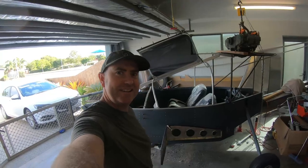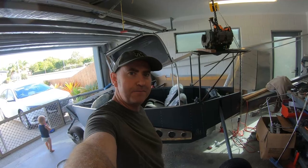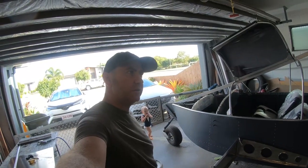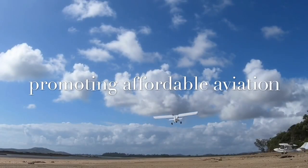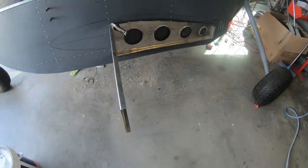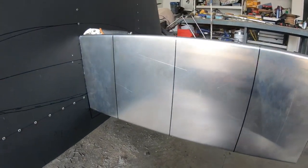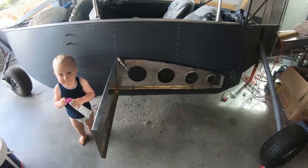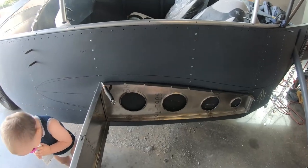Welcome back! I've been really busy doing other stuff but I'm finally getting back into doing some work this weekend — it's a long weekend. What I'm doing here is working on the sponsons, and basically it's going to be a main spar with some lightning holes through here and a ribbed configuration, pretty much like a wing but attached to the side of the hull.